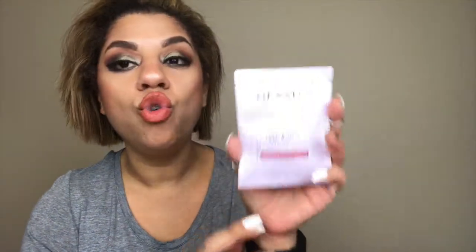Next we have the Nexus Vital 8-in-1 Rejuvenating Mask for normal to fine hair. I definitely have coarse dry hair so this isn't exactly for me, but I'm still gonna try it — it's kind of funny when it says normal to fine hair. I'm still excited to try it. And the last item — it is a pore purifying clay mask from Vichy and it looks like there's two of them! Yay, two face masks — that is awesome!